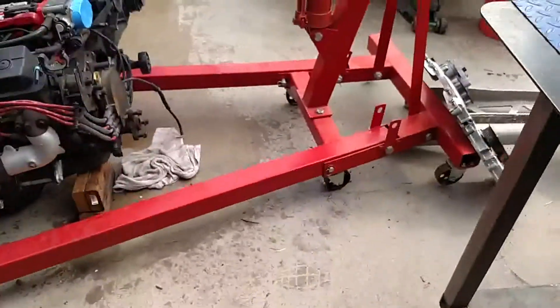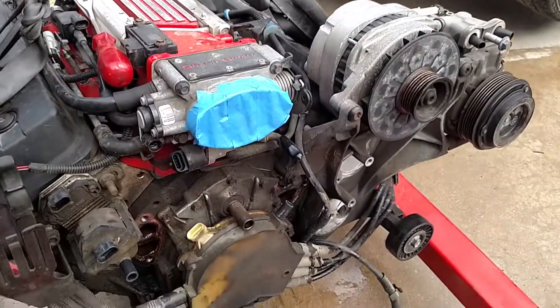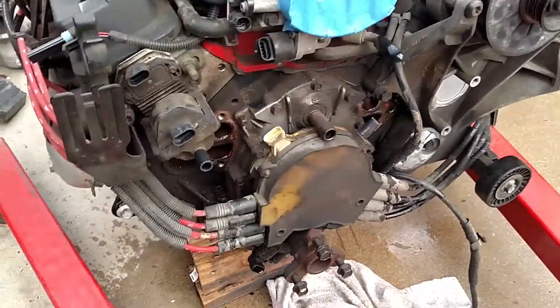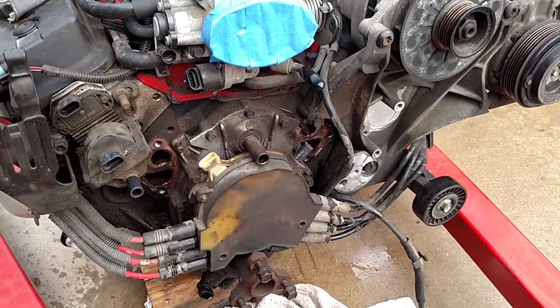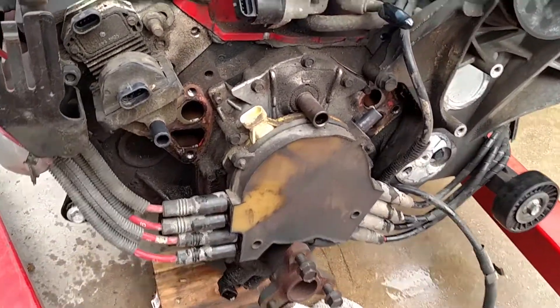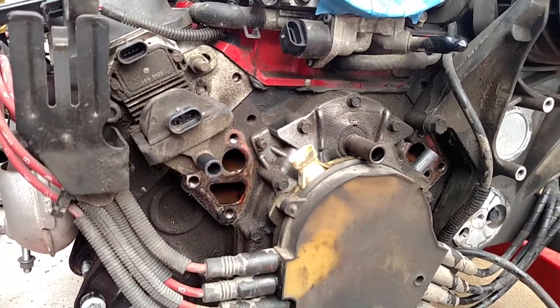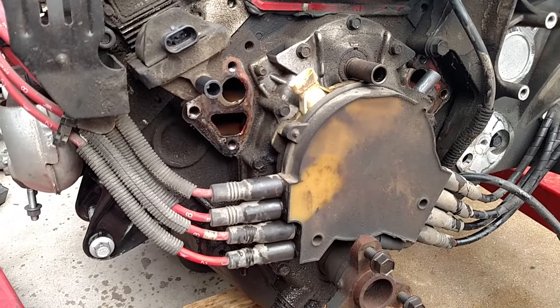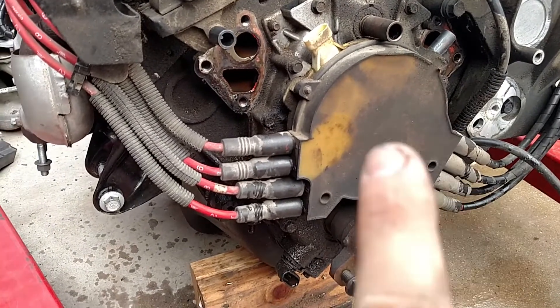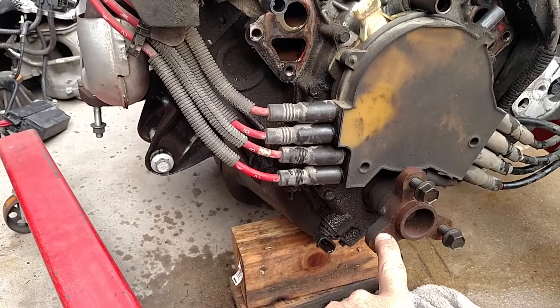Anyway, those are the items we're going to be changing. Then we're gonna go ahead and give this motor a good detail — I'm gonna detail it with all the old parts on it so I don't risk destroying anything. We've already got the timing chain cover all cleaned up, and we're gonna go ahead and use the new timing chain cover.